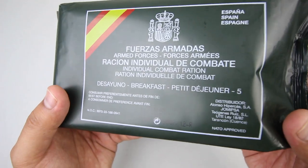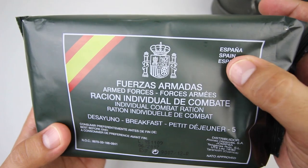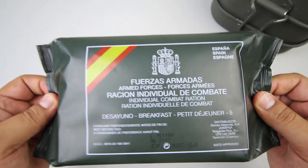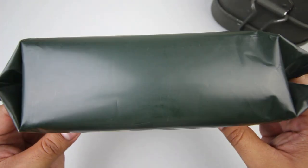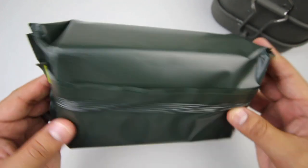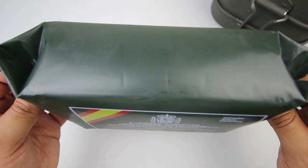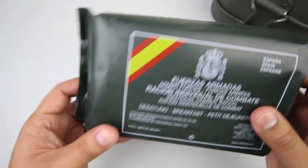This is a Spanish armed forces individual combat ration breakfast menu five. It's got Spanish, English, and I believe Italian translations. This has a best before date of June 2017 — still fresh, still edible, no problems there. NATO approved. Got the Spanish flag right there. The plastic is very thin, kind of like a bag of chips. Very light, probably weighs about a pound.